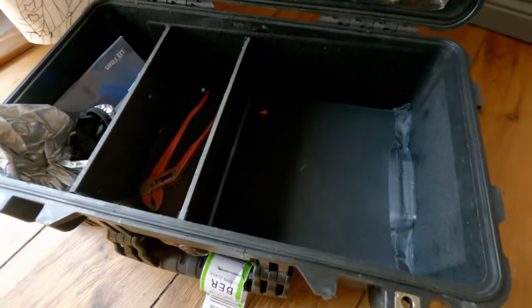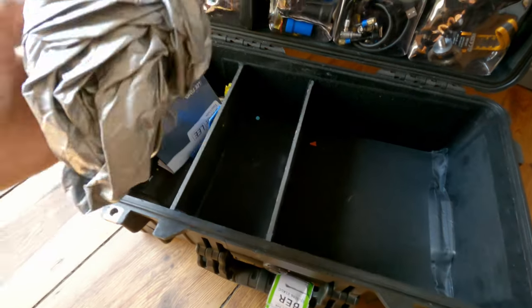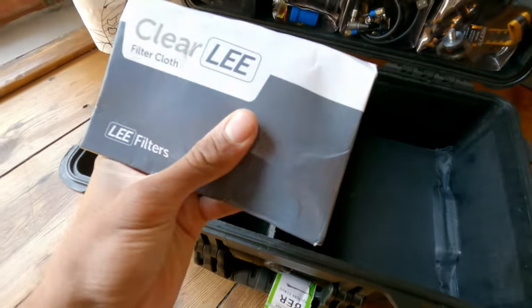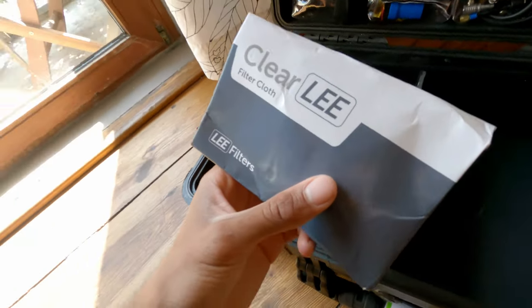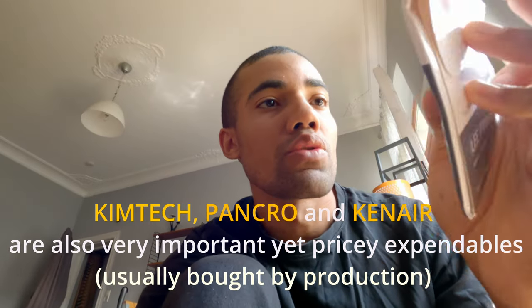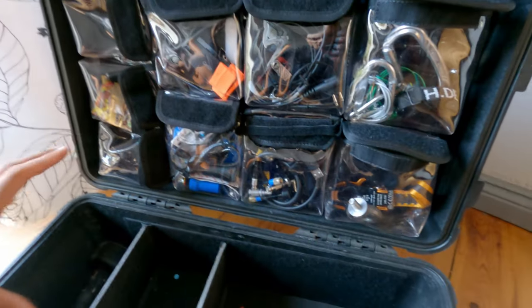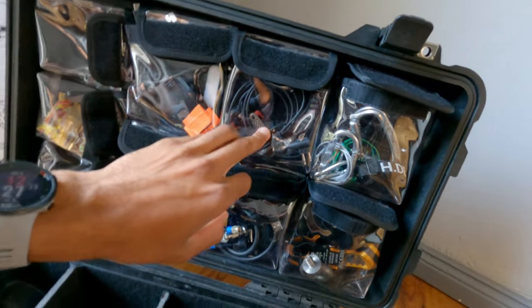A small notebook, some pliers — I never really use them but I have them — and some more rain covers. A Lee clear filter cloth — this is usually an expendable bought by production, but get one just in case, like a glasses cloth. And some clamps with tape around them. Sometimes camera covers like the ones from Harrison are fragile, so it's better to tape the clamps so you don't scratch the cover.